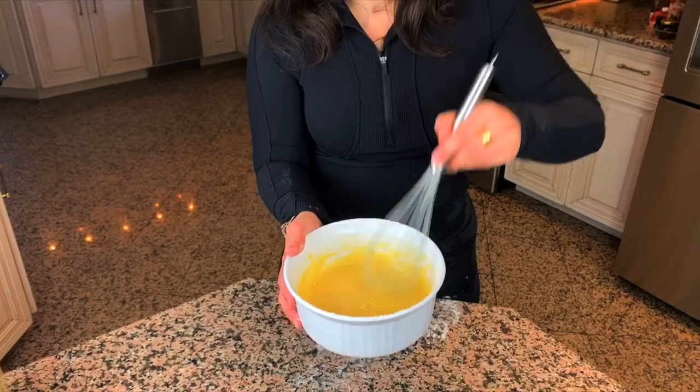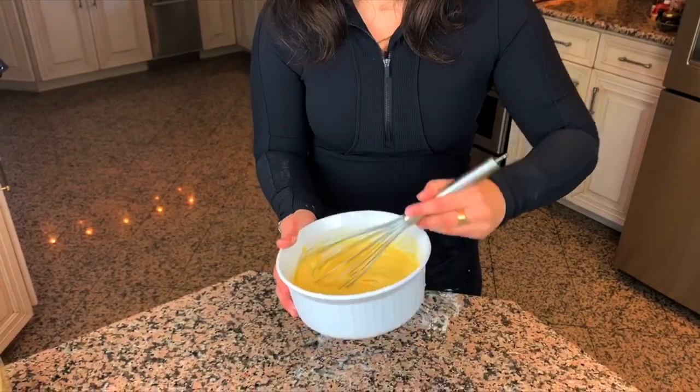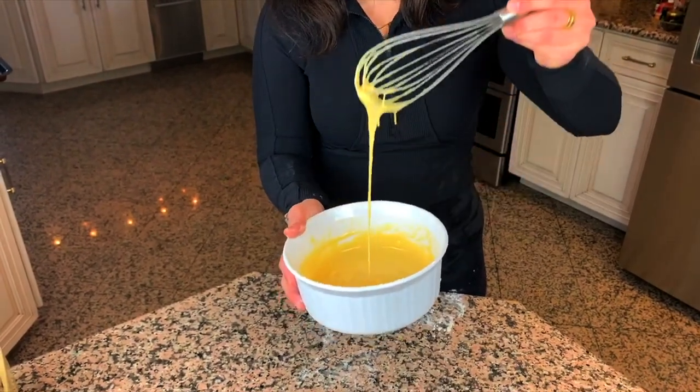This is looking perfect. It's not too thick and it's not too thin. When you lift up your whisk or spoon, it should drip down easily.